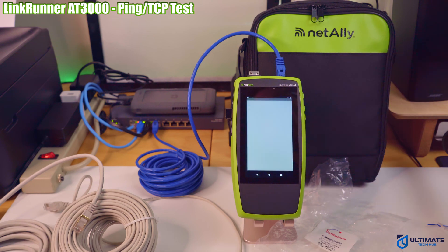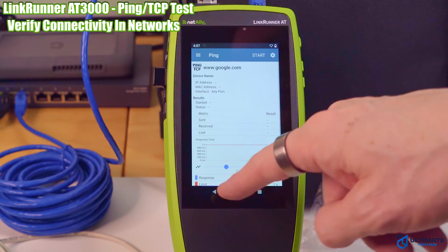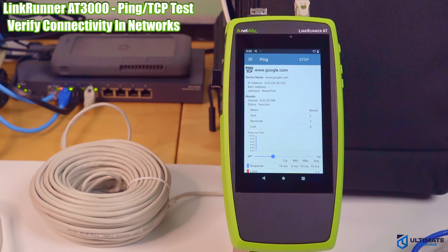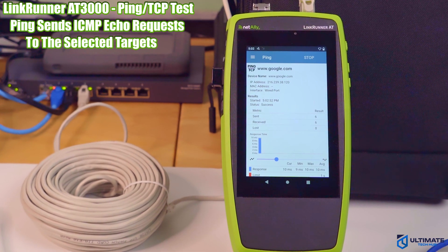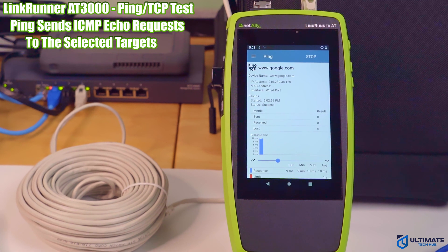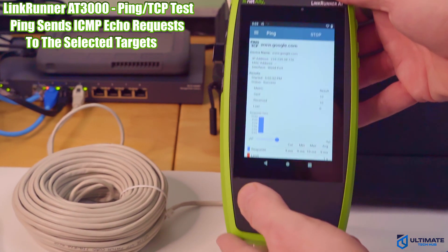The next test is the ping/TCP test. Make sure the Ethernet cable is plugged into your tester and into your network, click on the ping test, and hit start. This test reveals sent, received, and lost packets, and also indicates response times.